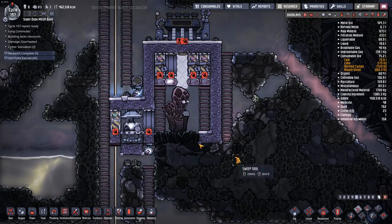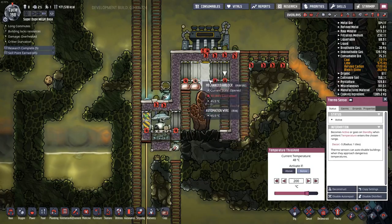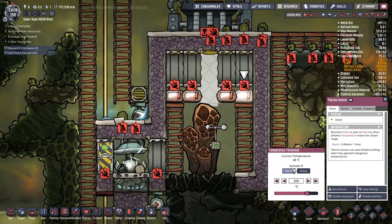Thanks, Oxygen Not Included. Today's video is going to be absolutely pointless. I'm going to play around with these doors just a little bit to see if I can do something with them.